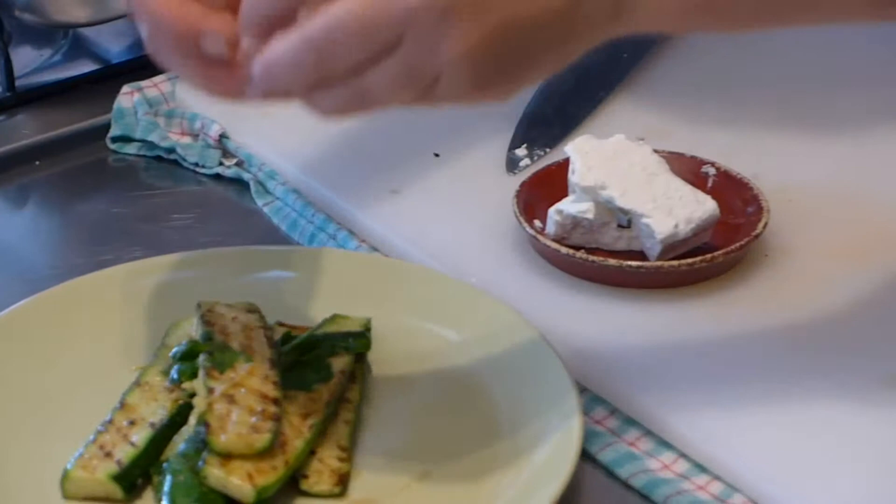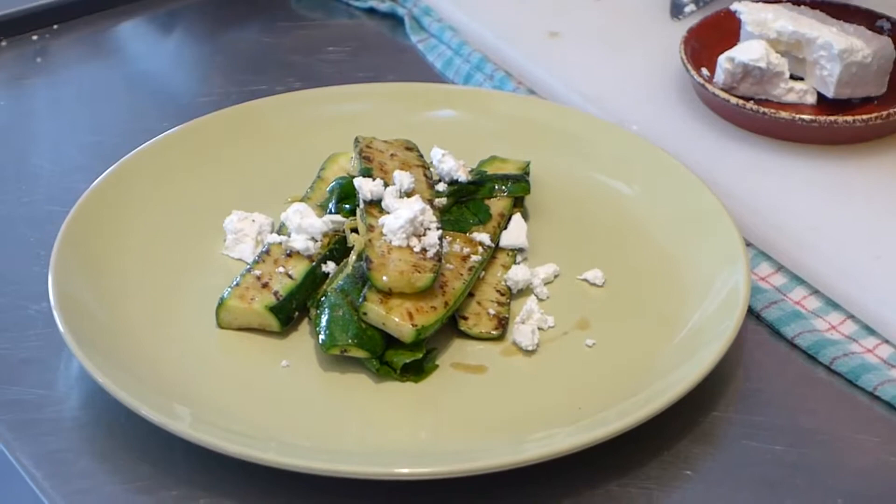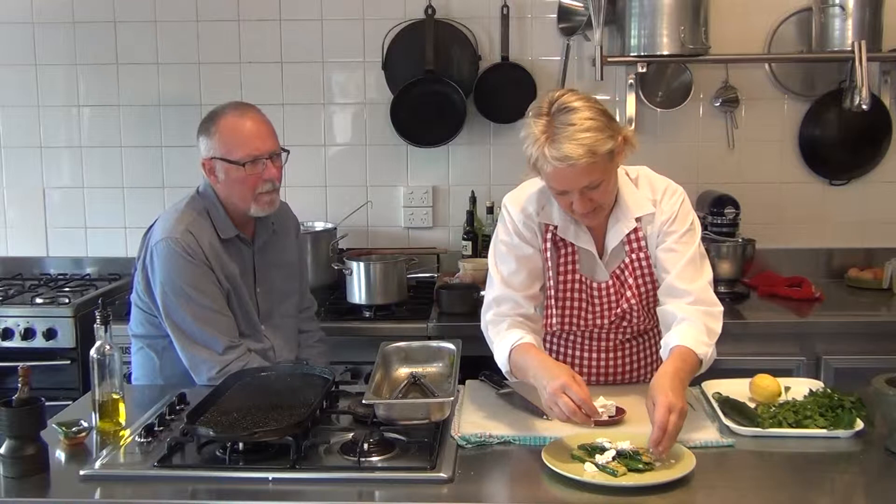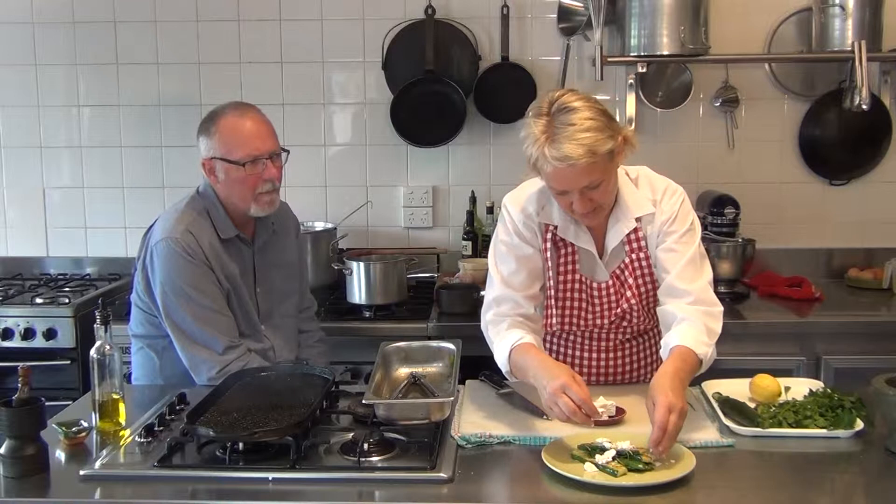The gorgeous feta here — just going to crumble a little bit. What sort of feta is that, Lesley? It's Danish feta. Why do you like Danish feta? It's nice and smooth. It's nice and smooth. There we are.